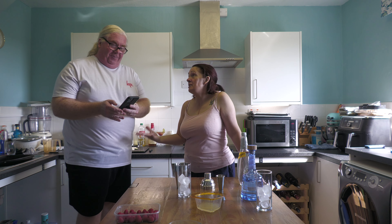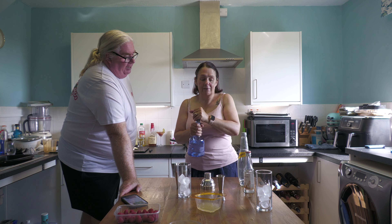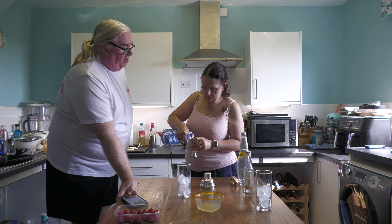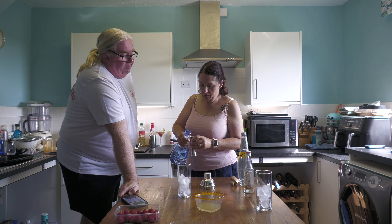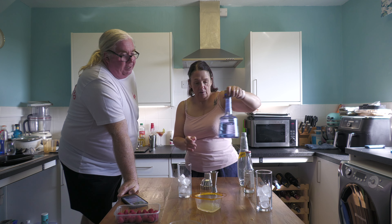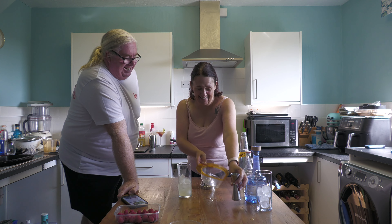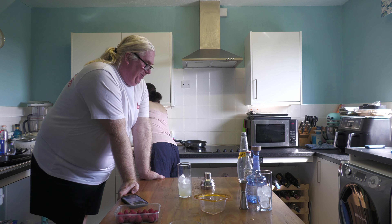50 mils of dry gin, or whatever gin you've got. Notice there is no cocktail shaker this time because you're not really supposed to shake gin, so it just goes straight in a glass. You'll need a swizzle spoon. 50 mils of gin, 25 mils of lemon juice — which is roughly a lemon, depending on how juicy yours are.